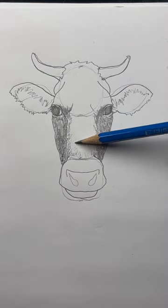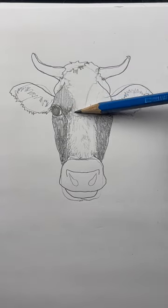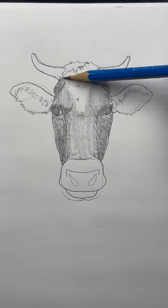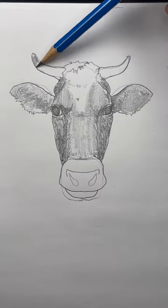Draw little hair marks in the middle — these can be random. I'm going to lightly outline the white spot, and shade above the eyes. And I'll very lightly color in the nose and the ears. For the horns, you can color the tips and shade just underneath.